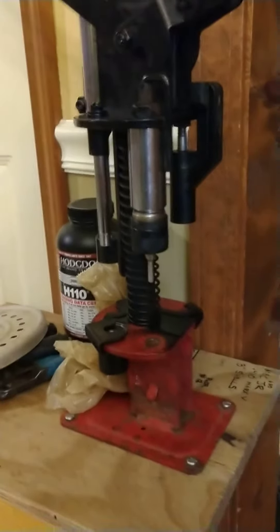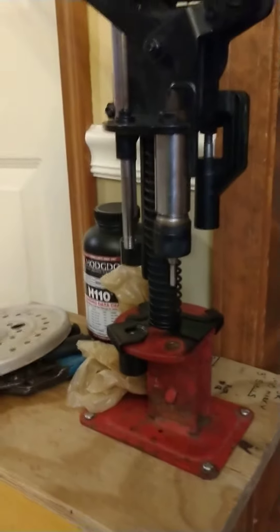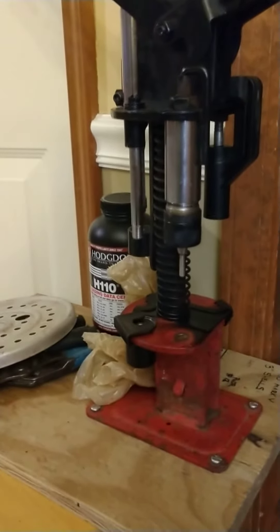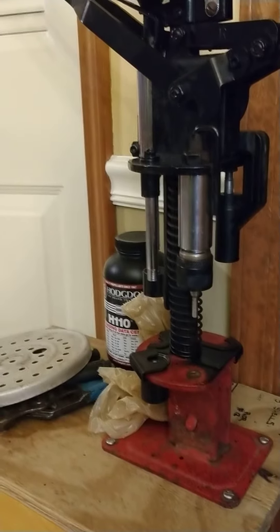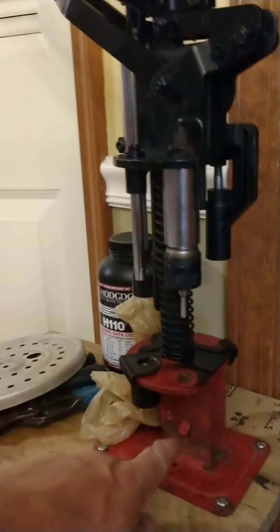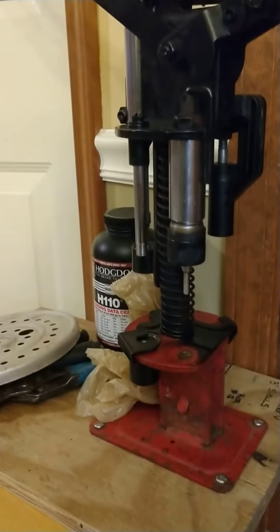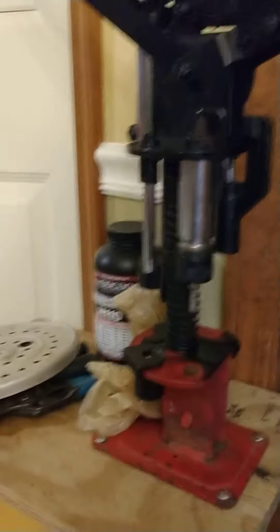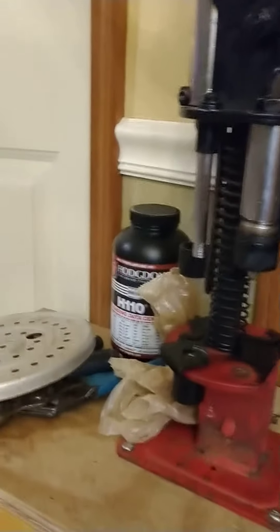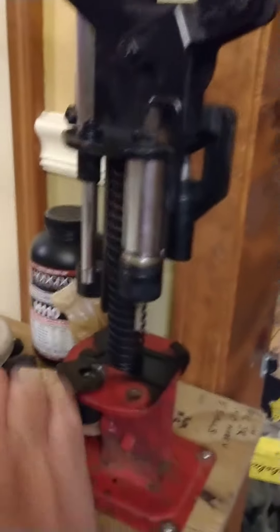I got a Mech Jr. 410 shotgun reloader. I buy these things secondhand, so pieces can get missing. This primer catch is missing and I didn't want to spend a bunch of money finding another one, so look at what I done here.